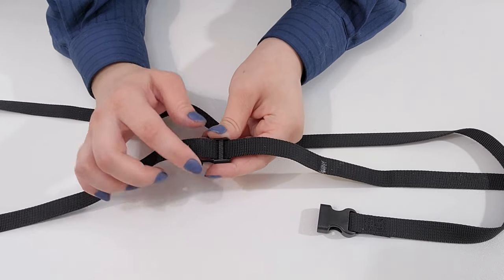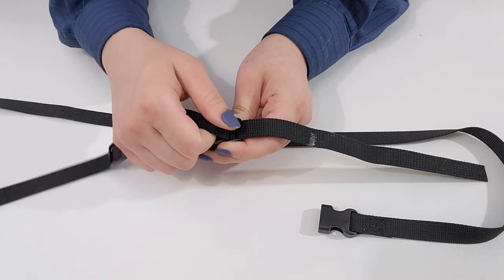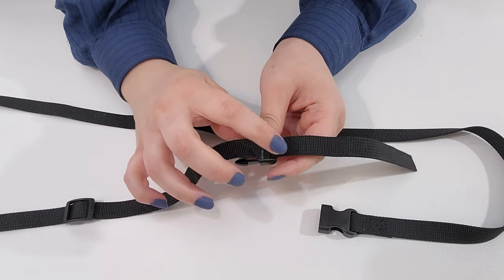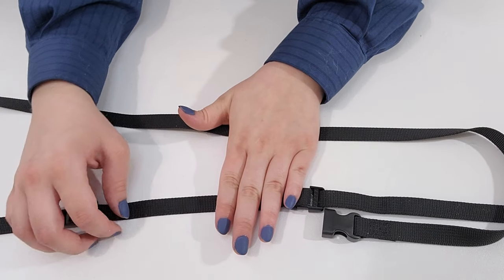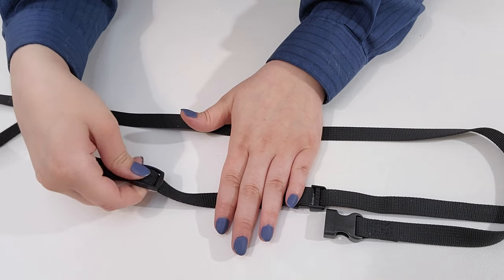Next, slide the male piece up to the mark. The sliding piece should be four inches or four fingers away from the male piece. Slide it up to the edge of your fingers.